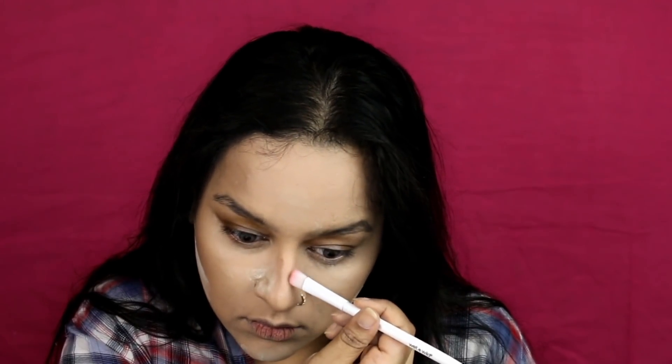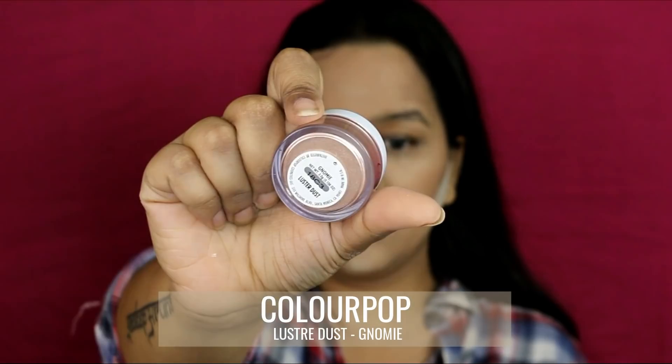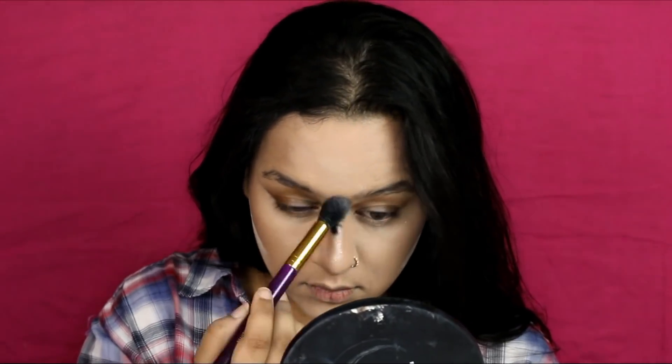I'm applying some translucent powder underneath my contour, then contouring my nose. Next comes highlighting — I'm going to use Colourpop Luster Dust in shade 'No Me,' applying it on the highest points of my face wherever I like to highlight and where she is highlighted as well.